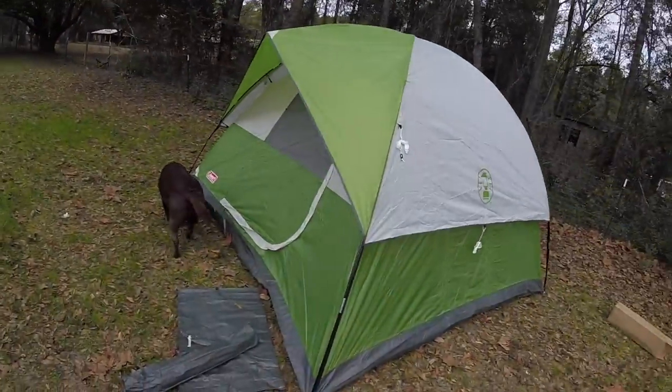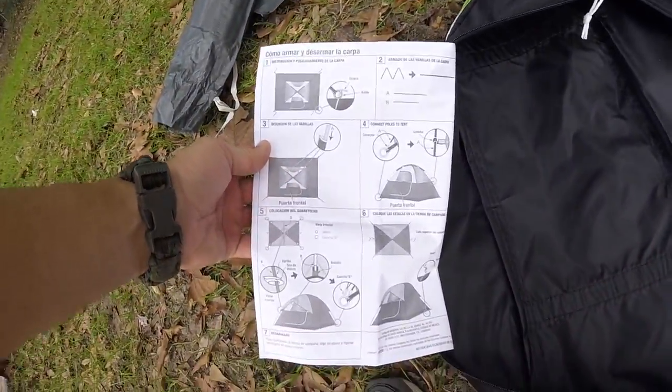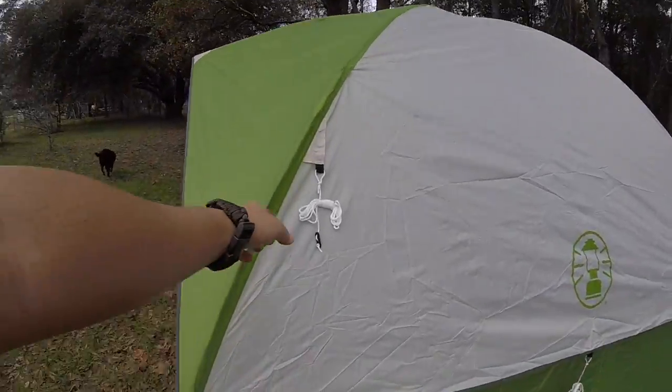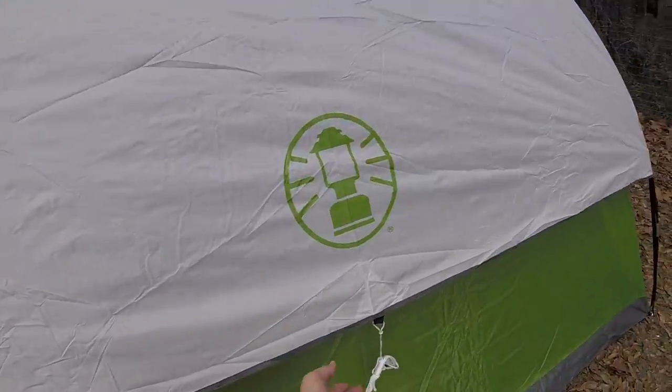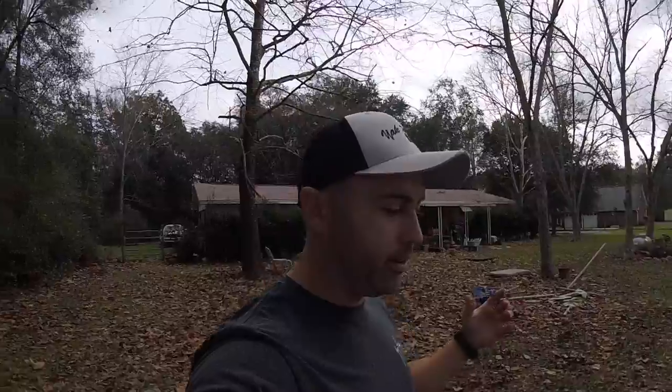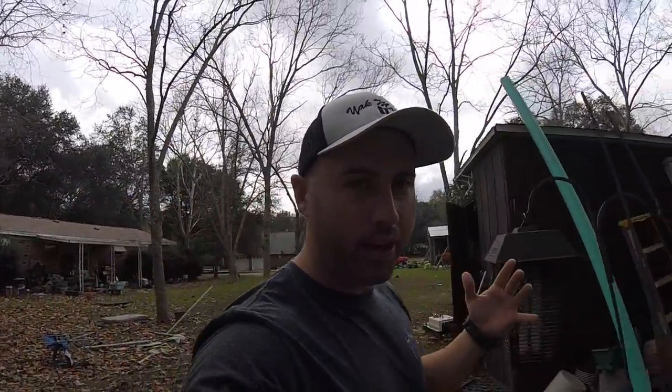Just me and Bella, my tent compatriot — she's sniffing it out right now. We just got done putting it together following the directions right here on the inside of the bag. Also, there's a way to expand this opening if you can't get it back in the bag. Here is the finished product minus the tent stakes and tie-downs, which I haven't staked out yet since I'm going to tear it right back down.